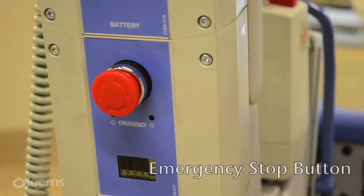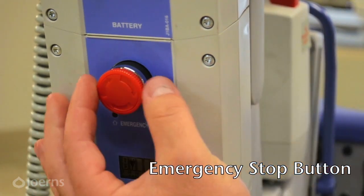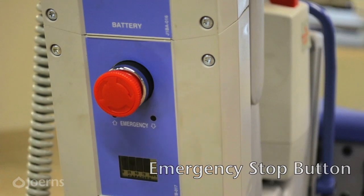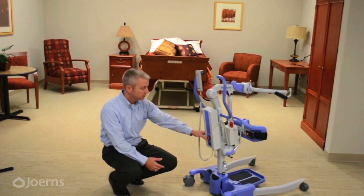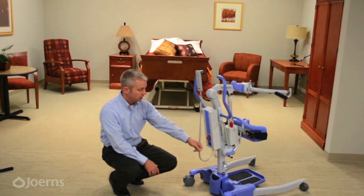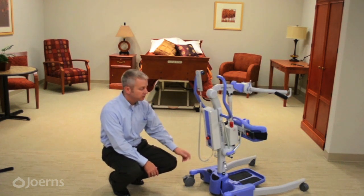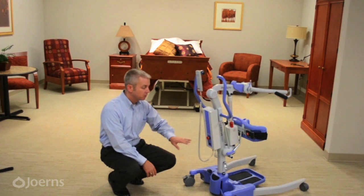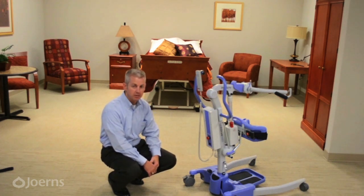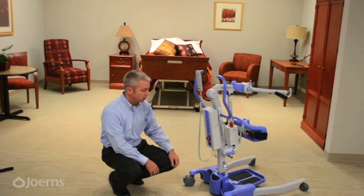Below the battery is the emergency stop, marked with a big red button. It is used in two instances: push it in if there is an emergency or something that needs to be immediately corrected during a lift. To re-engage, simply turn it to the right and it will pop back out. The other time to use it is when turning the lift off to save the battery — by turning it off, the battery won't drain and you'll have longer lift life. Turn it to the right when you're ready to use the lift again.